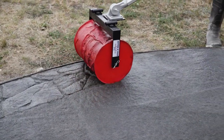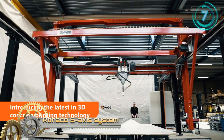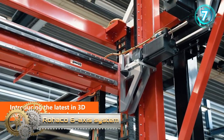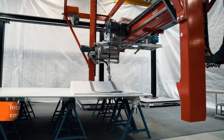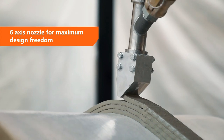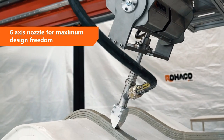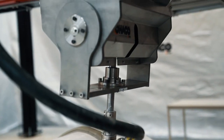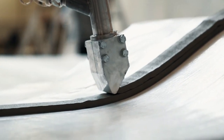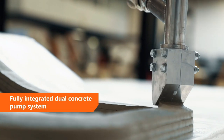Rohacko Six Axis System. Rohacko is a Dutch construction company that has developed a concrete 3D printer. This six-axis concrete printing gantry is the first of its kind, offering unique flexibility on a large scale.